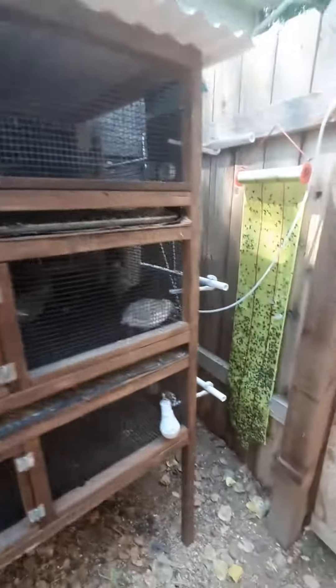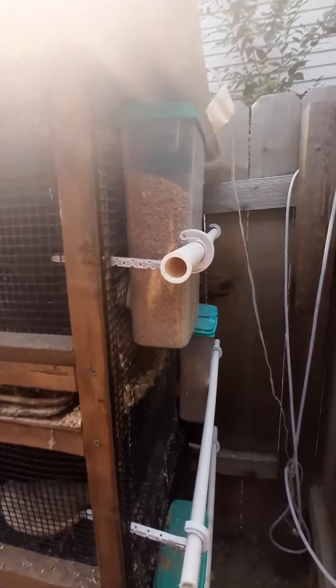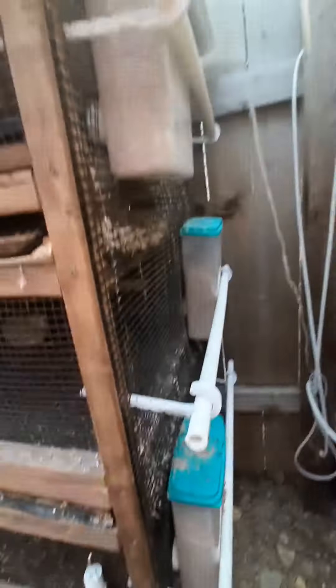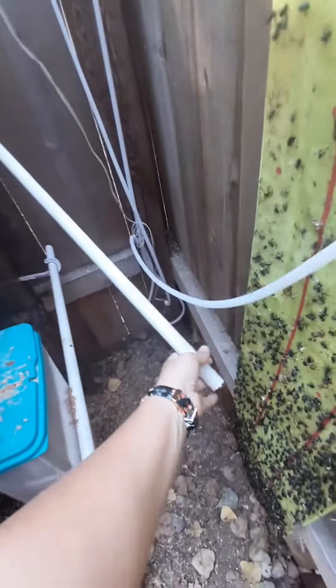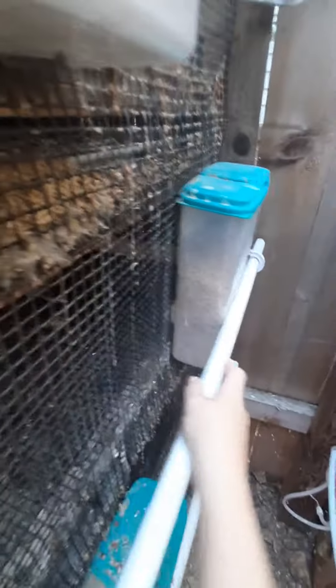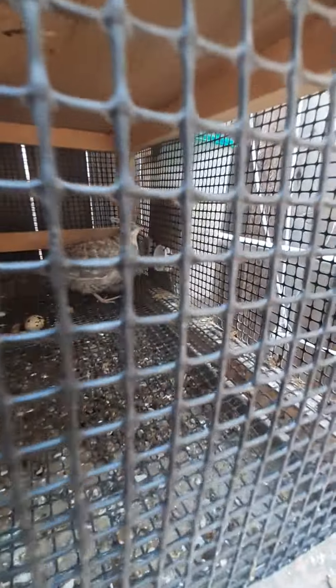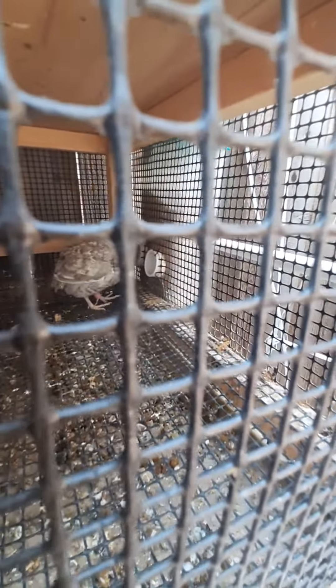On this side I used cereal boxes and just put them up there — there are holes in the screen and I just put it up there. It's got PVC pipes that go down into it.